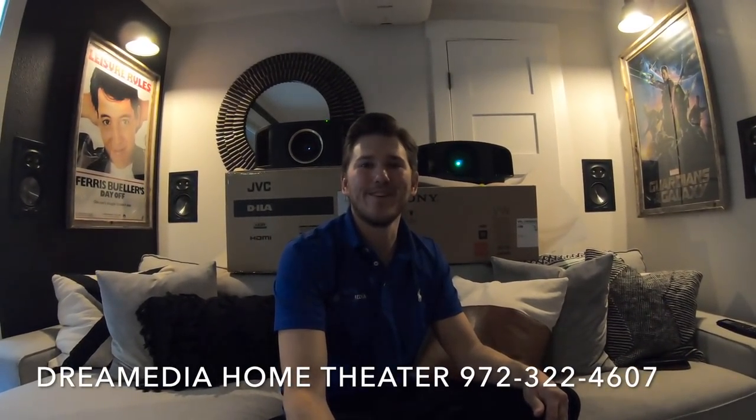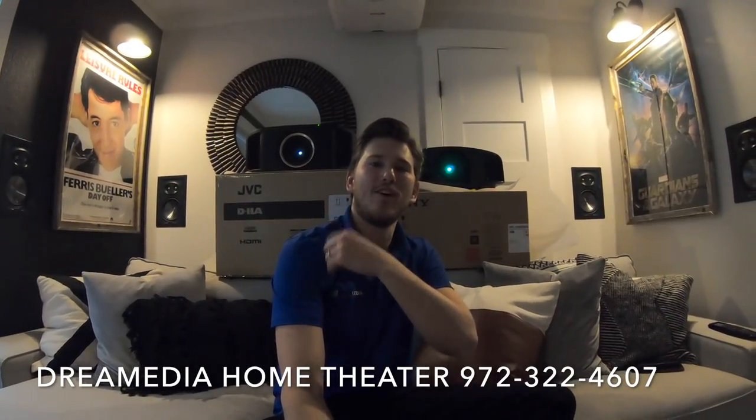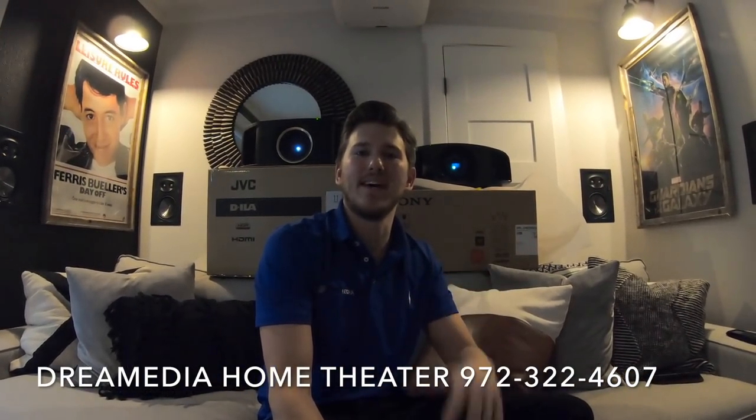Alright guys, we're gonna go ahead and get this party started. I got the JVC RS1000 over here and the Sony 295, which are both booting up as we speak. I'm gonna get them aligned so that we can do some side-by-side comparisons.